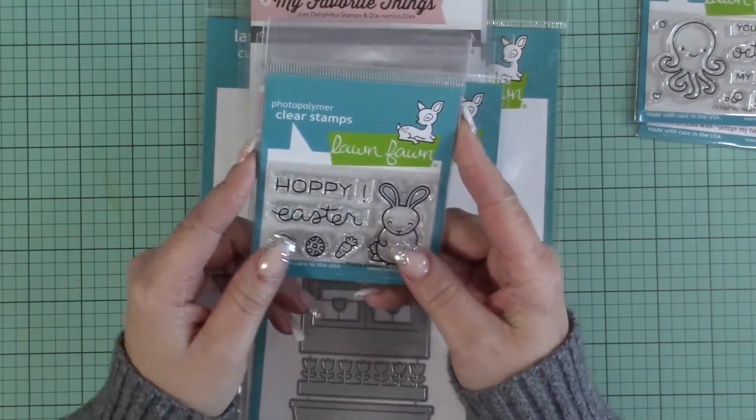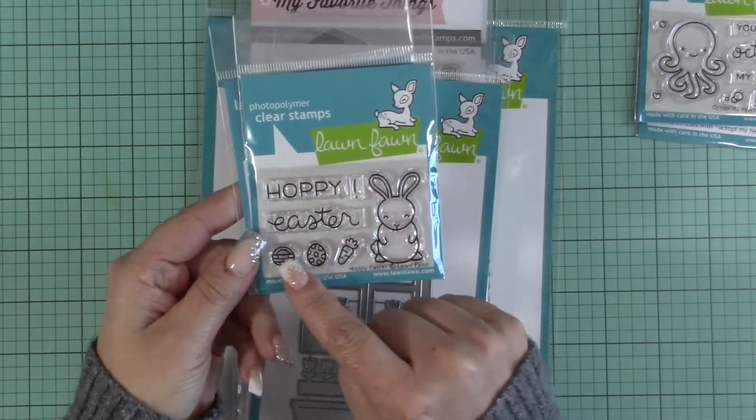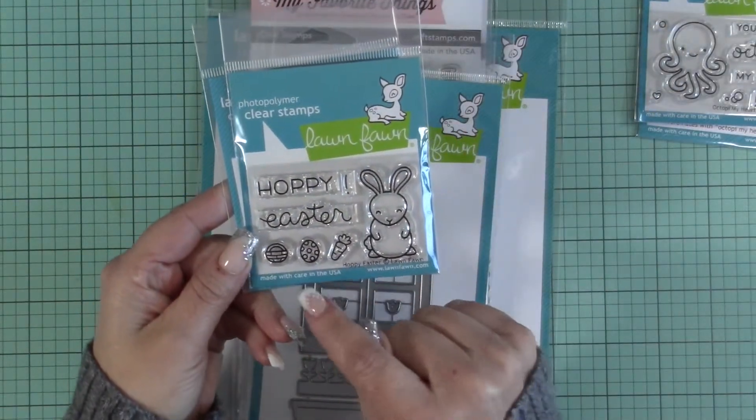Next I got the 'Hoppy Easter' stamp set and dies as well. These little things — the egg, carrot, and little basket — can actually fit inside the little hands. So cute.